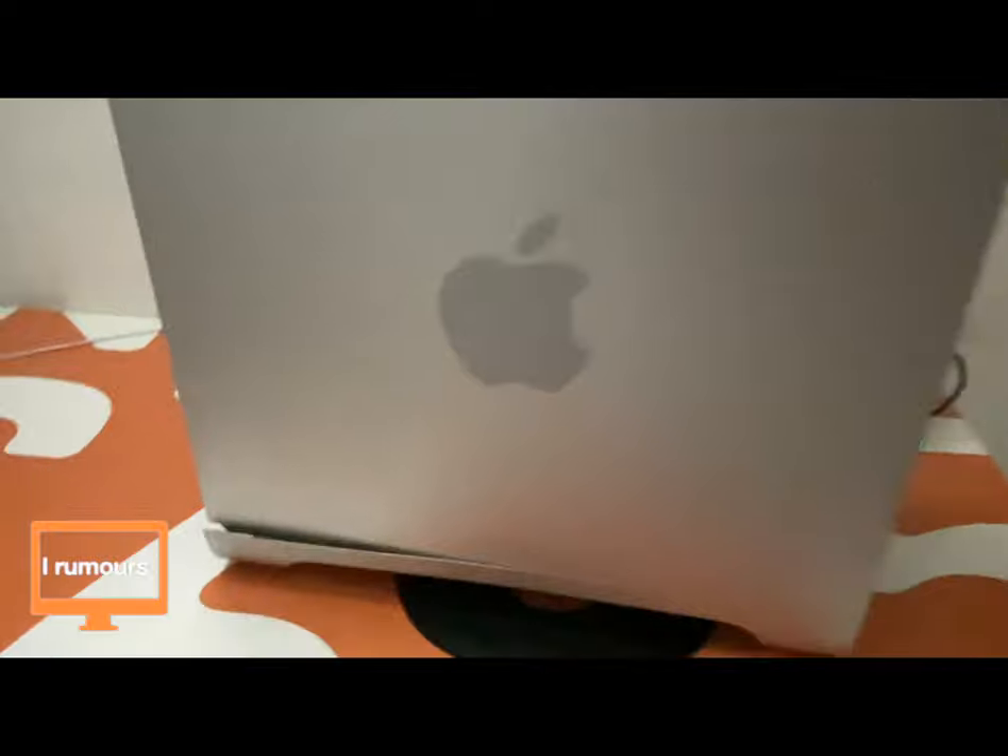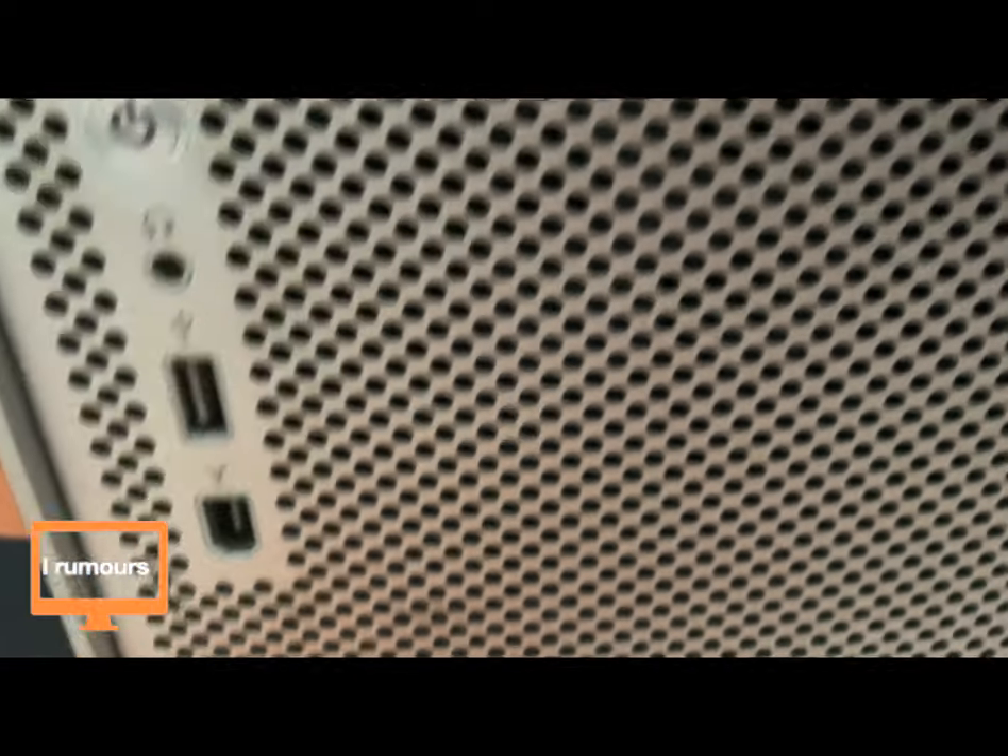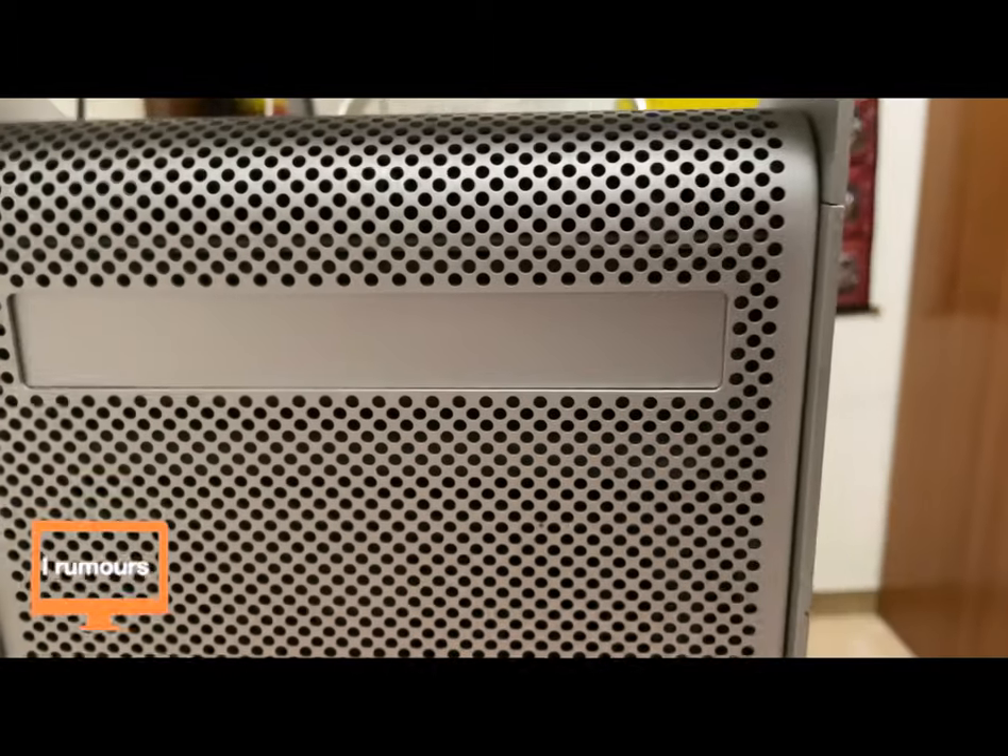Now let me show you the Power Mac and get started with the video. Here's the Power Mac — the bottom stand was a bit damaged when I got it. This Power Mac was introduced back in 2002, so it's actually a 19-year-old device. On the front we have the power button, the headphone jack, a USB port, a FireWire port, and here we have our SuperDrive.